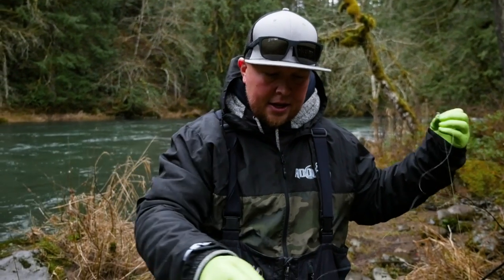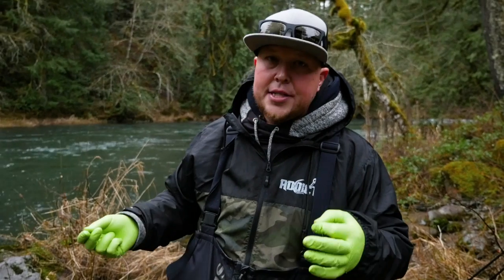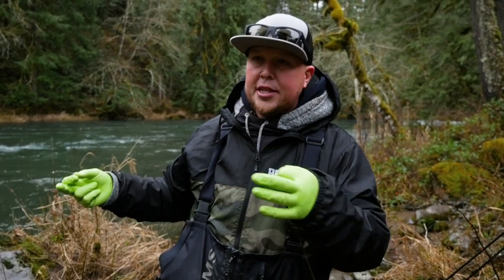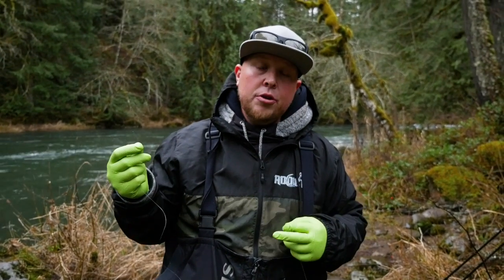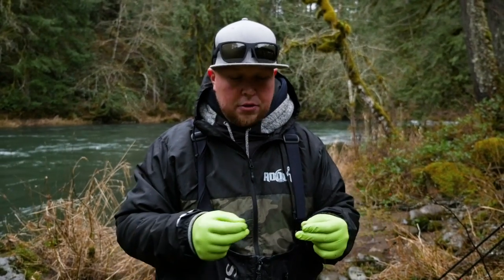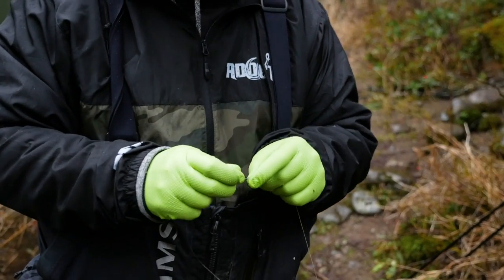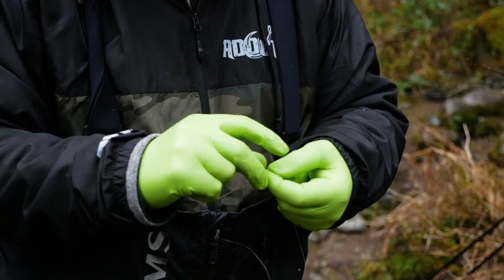Today we're going to be fishing a yarny and a bead at the business end. When you're bobber dogging from the bank, a lot of times you have trees and rocks in your back cast, so you've got to use the right application for your area. If you have a really wooded area behind you, you probably want to go with a single setup, not a double. But I'm going to show you the double setup today.